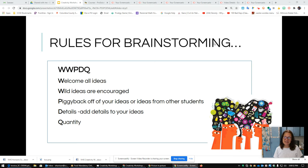And then the last thing is quantity — we want lots and lots of ideas. Sometimes people get confused; they think we only want good ideas. But actually when we're brainstorming, we want every idea, and then later we can decide what's good or what we can use. So WWPDQ.